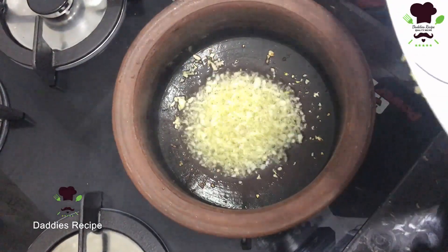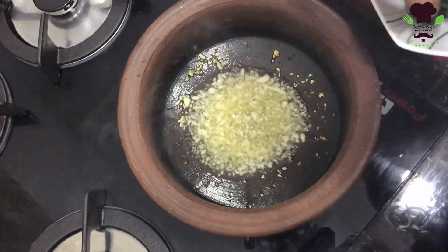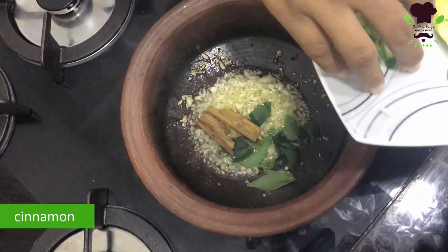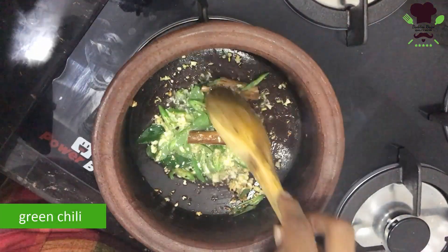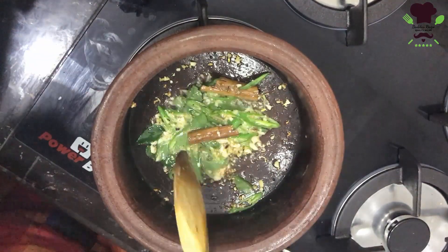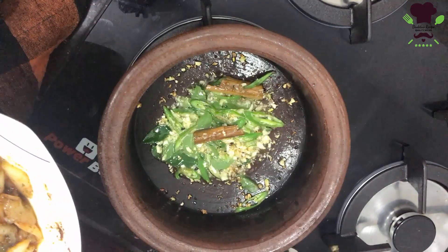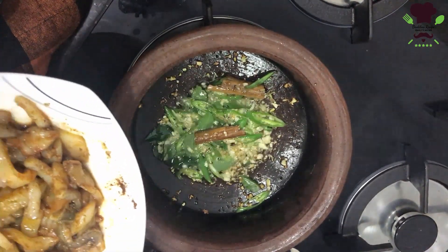If you want to fry it, you will need to fry it, so you can fry it. I will make a little bit of a marinade.